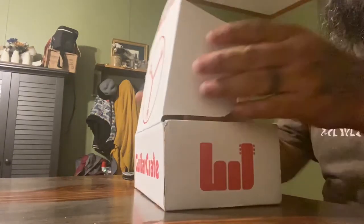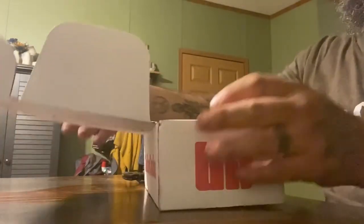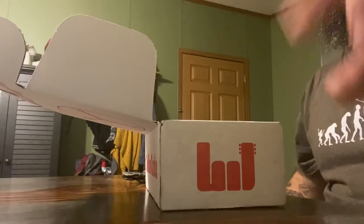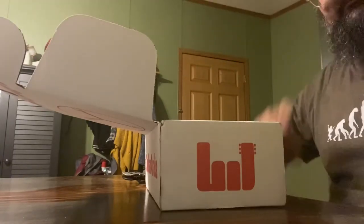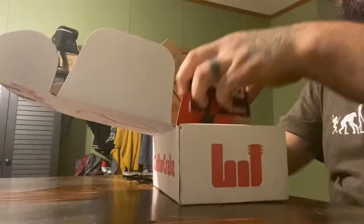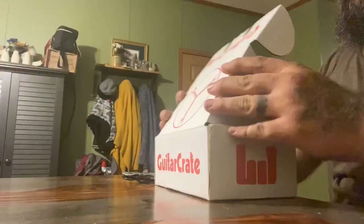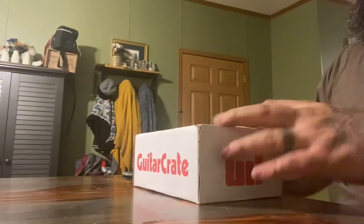Oh well, still pumped. Usually it's got stickers and picks in there, but I've got enough stickers and picks.